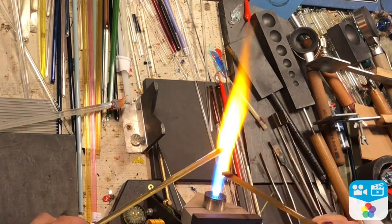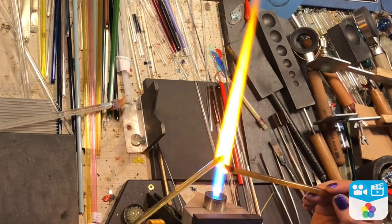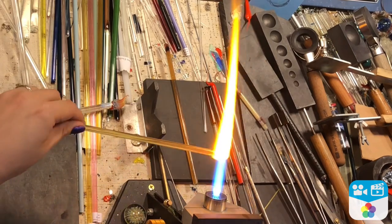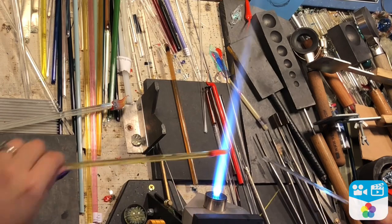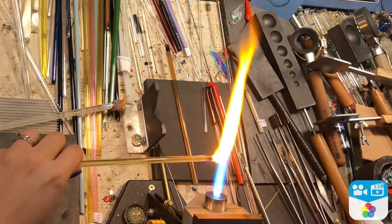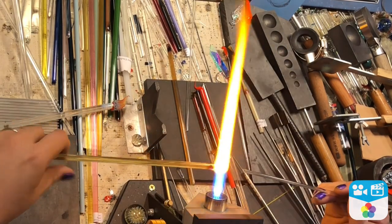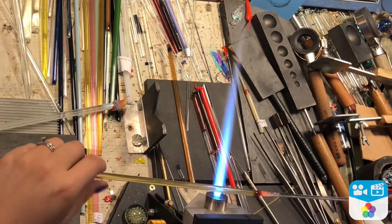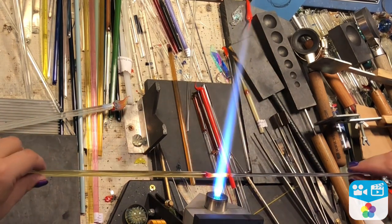Now that I have both wings done, I went ahead and stuck them in the kiln for now. I'm creating a small little bit of color for the butterfly's body — I think these are two different passion colors — and I went ahead and just put a stripe or two down, then twisted it. This will just create a little spiral on the body. Pull it out and shape it how you see fit.